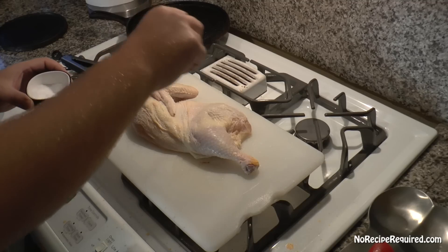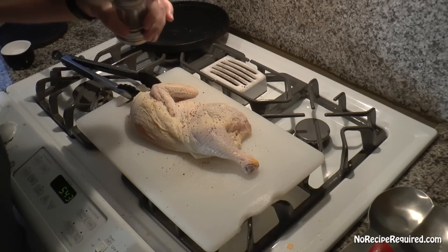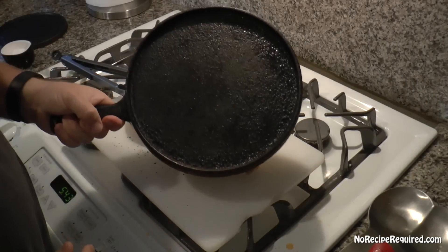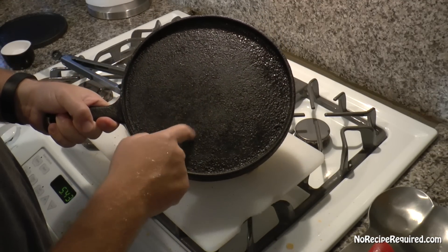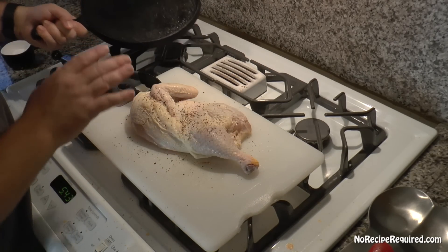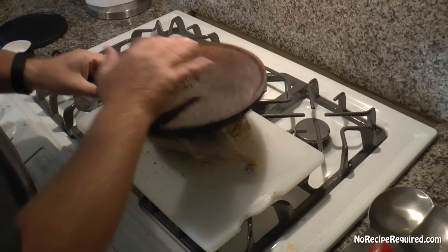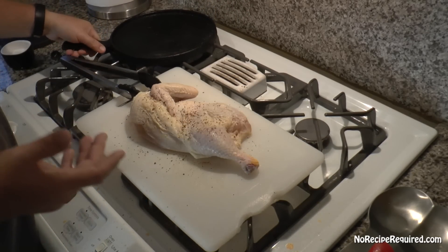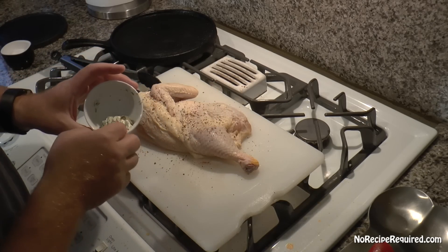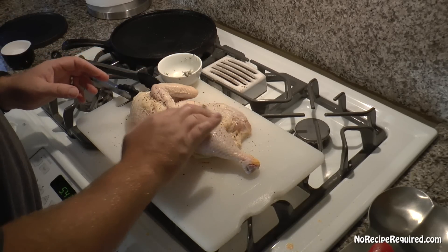For our chicken under a brick — or maybe half chicken under a brick — we're going to season just like we do any normal chicken: salt and pepper. Now let me show you my brick first, which is actually a cast iron pan that fits the half chicken really nicely. You want to use something nice and heavy. If it's not heavy enough, you can always put something else on top to weight it down — you don't need a car on it, but you do want nice even pressing.